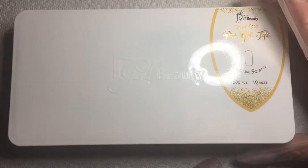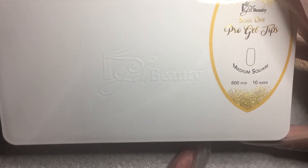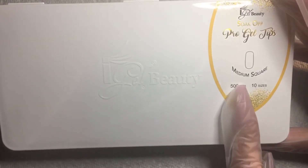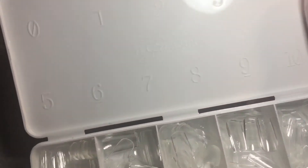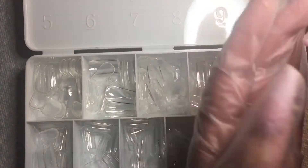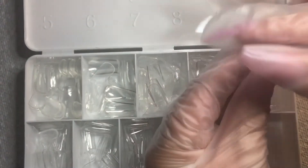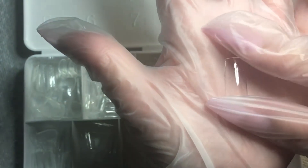Hi guys, welcome back to my YouTube channel. I wanted to share this eye gel beauty haul. I went ahead and ordered the pro gel tip system — these ones are medium square, with 500 in each box, size 0 to 10. Here's a look: nice curve, they're not too thick. That's the medium square, and I'm excited to use these.